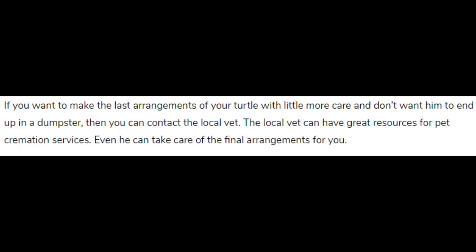If you want to make the last arrangements for your turtle with a little more care and don't want it to end up in a dumpster, you can contact the local vet. The local vet can have great resources for pet cremation services and can even take care of the final arrangements for you.